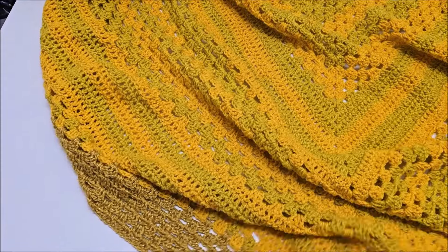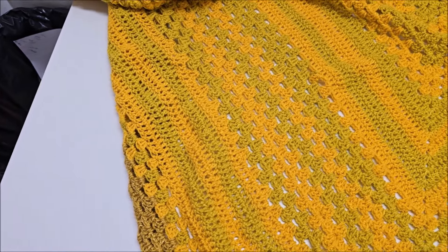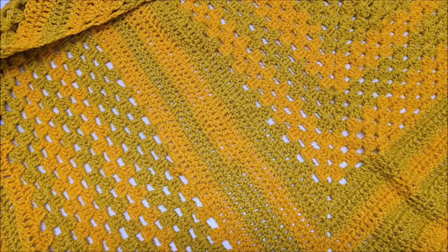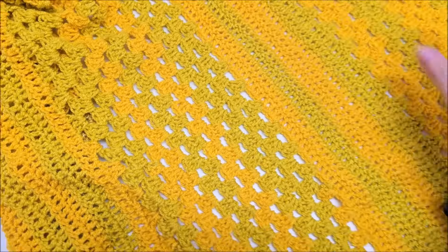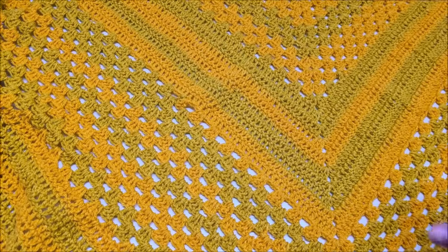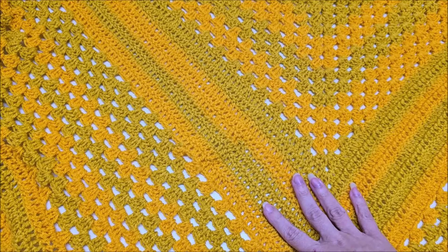She doesn't have many crochet shawls — maybe a couple from the 70s — but most of hers are fabric. So if you want to follow along, I can tell you what I did. This pattern is actually a shawl pattern I have on my channel — the Annabelle Shawl — but I did change it up a bit. The amount of rows in between the granny stitch and the regular double crochets are different than what is in the tutorial.